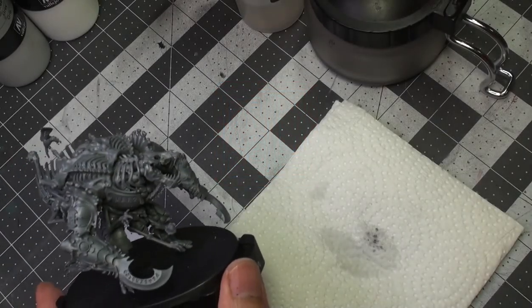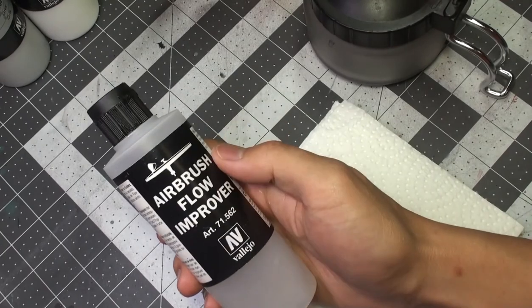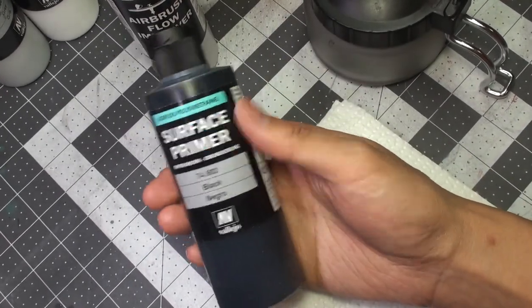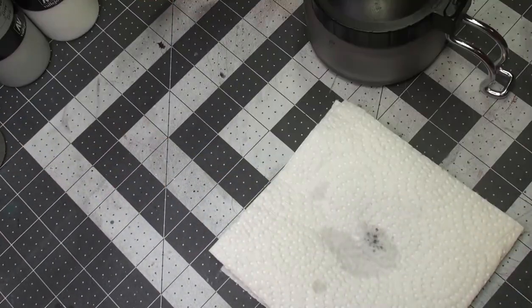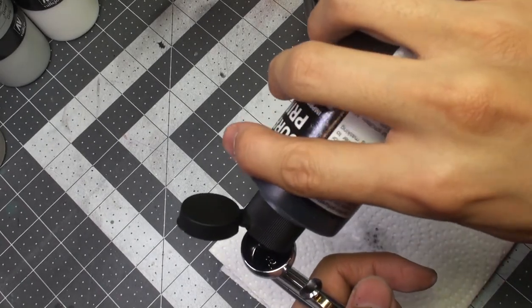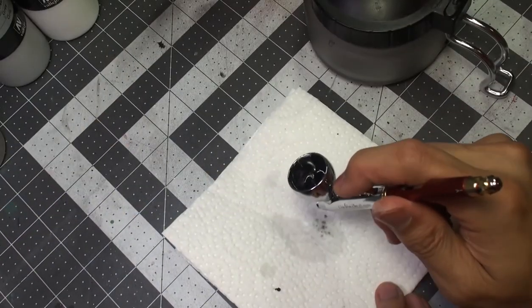Before we can paint a miniature we first have to prime it, and the first way we can do this is with an airbrush. We will be using Vallejo's airbrush flow improver as well as their black surface primer. The first step is to load a few drops of flow improver into our airbrush followed by enough surface primer to cover the model. A little goes a long way — if you need more, add more. You don't want to have too much left in your brush.